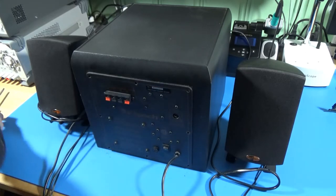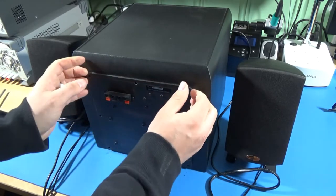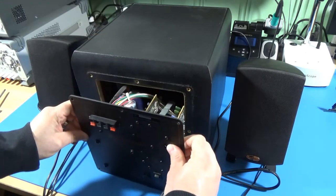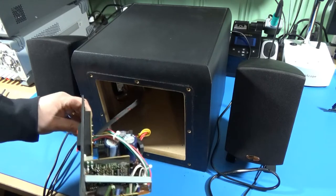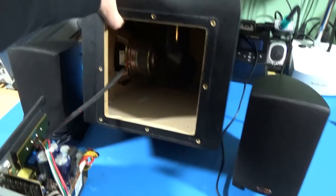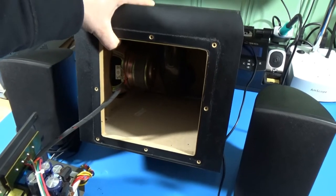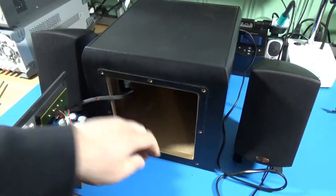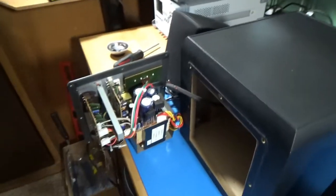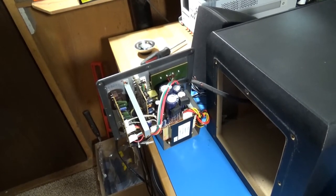Most likely our problem is going to be in here — this is where the majority of our amplification is happening. The preamp comes in here and that's our output there. Let's pull this back off. What we have in there is just a fairly massive driver and a tuned port — that's where all your weight is. But the part we're interested in is here, so let me rearrange everything and take a closer look.